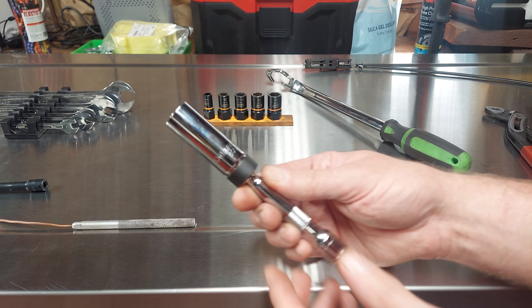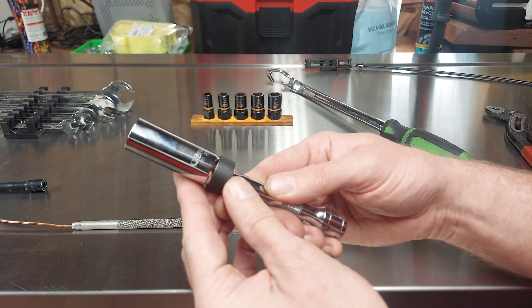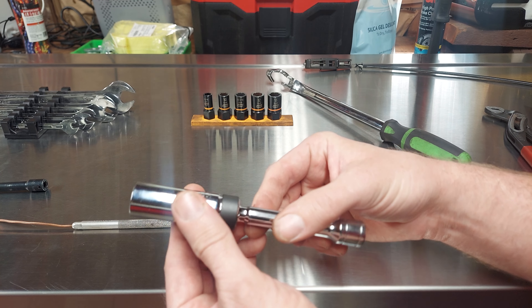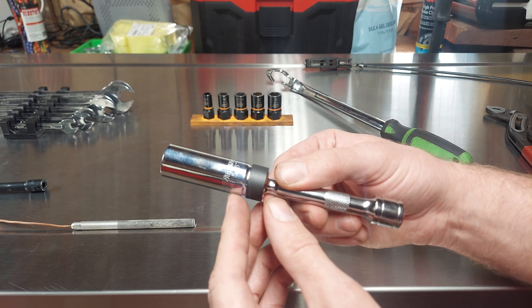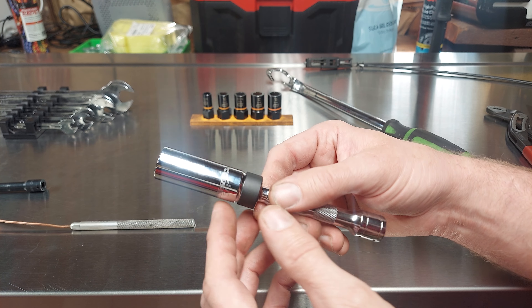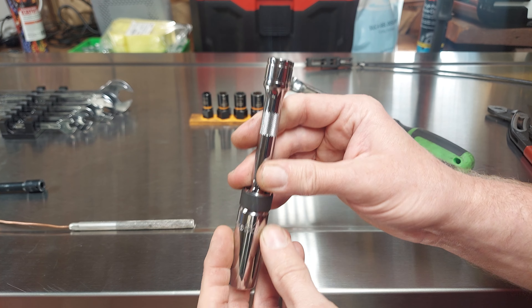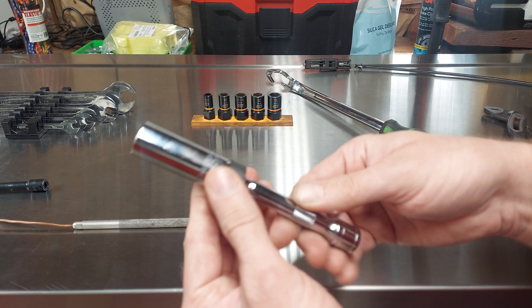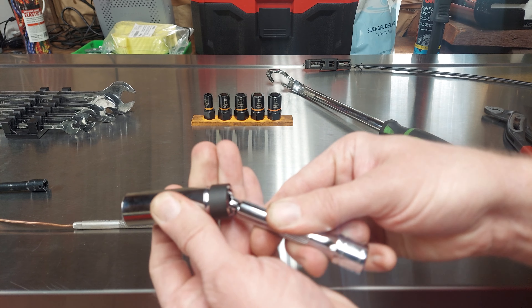This spark plug socket is from GearWrench. It's magnetic and the extension is built on. I really like this one because with regular spark plug sockets, you put an extension in there and a lot of the time when you're going to pull the spark plug out, the socket just stays in there and the extension pulls out of the socket — it's really annoying. I like how this one is just built on there, plus it swivels.